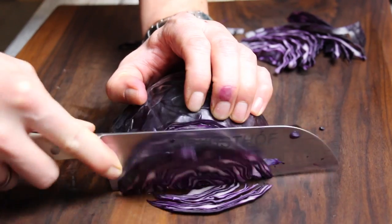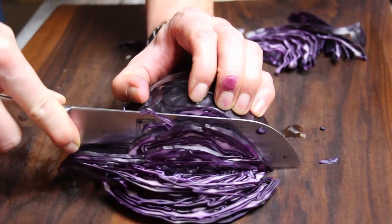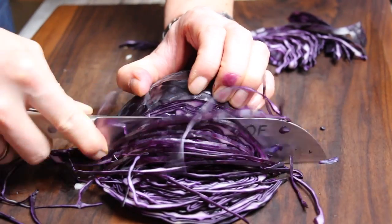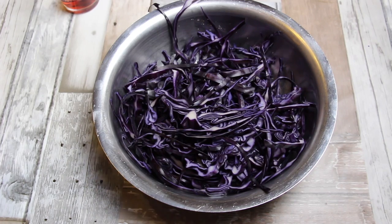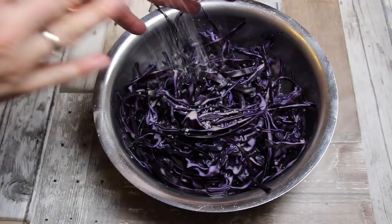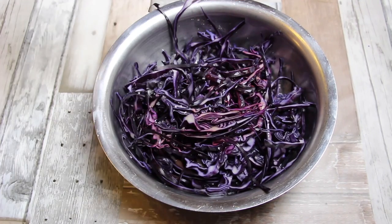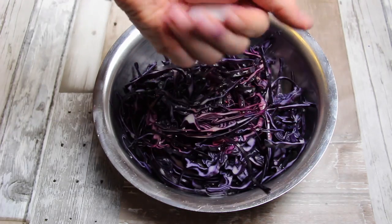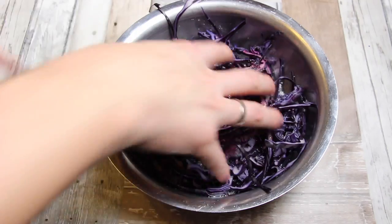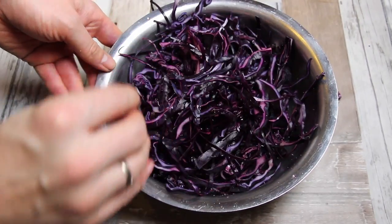And red cabbage — this is sliced red cabbage. Slice it by hand, it doesn't have to be very thin, just like this. This is kind of a quarter of a red cabbage. We're gonna add some kosher salt, some raspberry vinegar, and some sugar. I'll put the exact amount of ingredients into the video description as always.